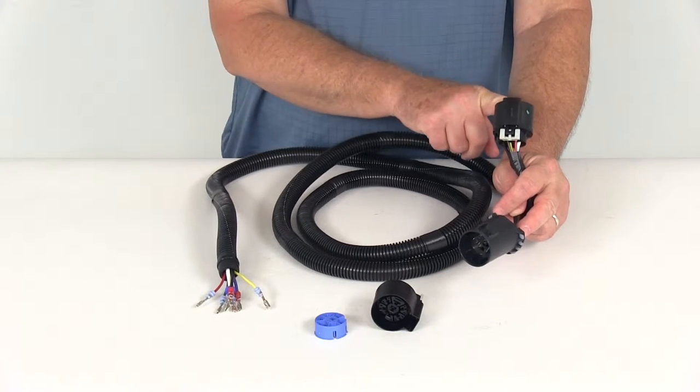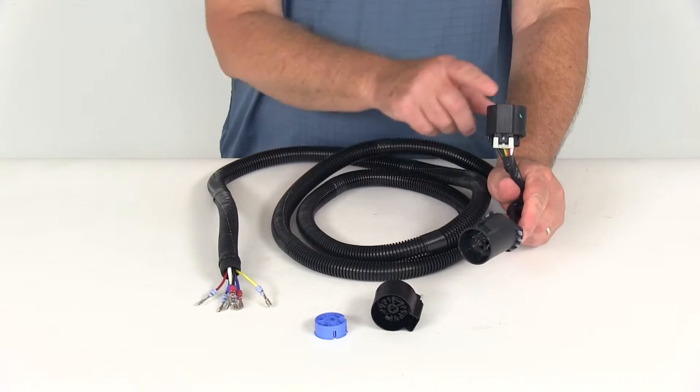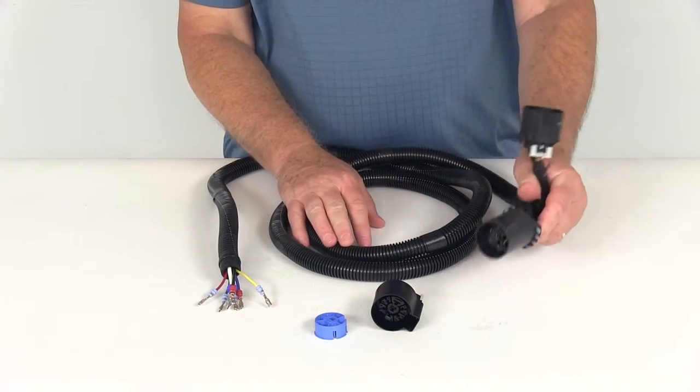Now if you don't have a 7-way and you need to install one, this would work great with the Pollock 7-way connector we sell separately on our website — part number PK11893. It is listed on this product page as a related product.